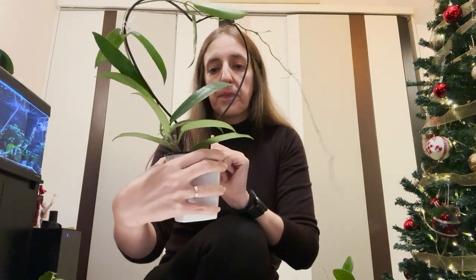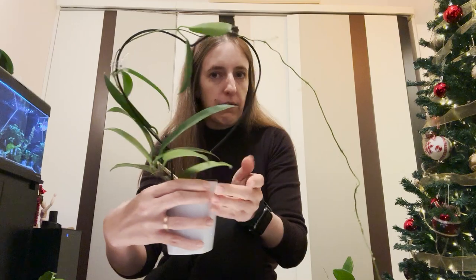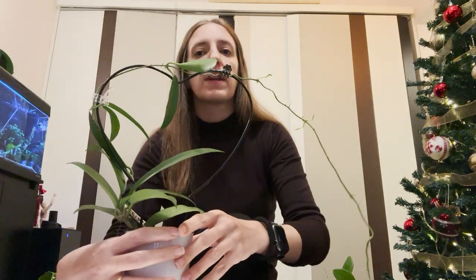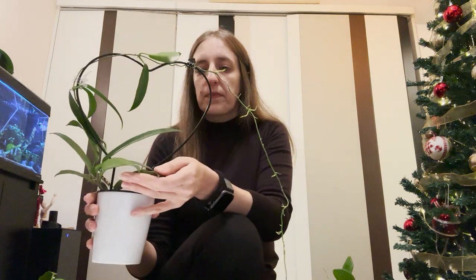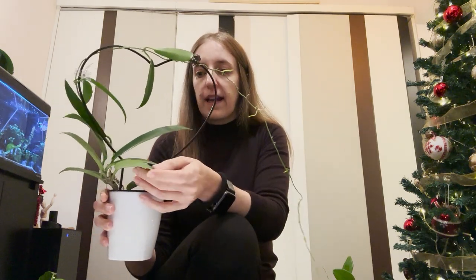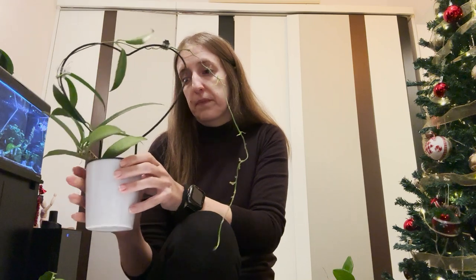Hoya Selata is another one I got, also already transferred to Pon. Many people might know it as Public Alex White Dragon if I'm not mistaken — that is the previous name, but now it has the name Selata by itself. It is very similar to Public Alex; the leaves are quite similar, but the flowers are white — not pink or purple like other varieties of Public Alex.